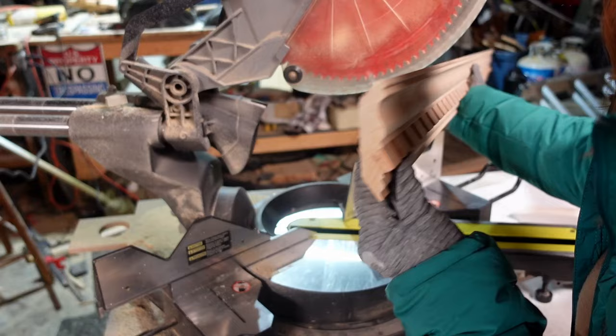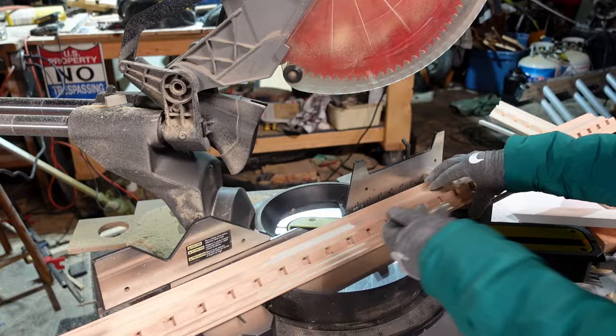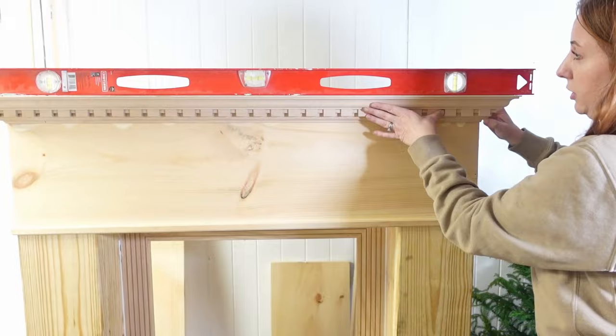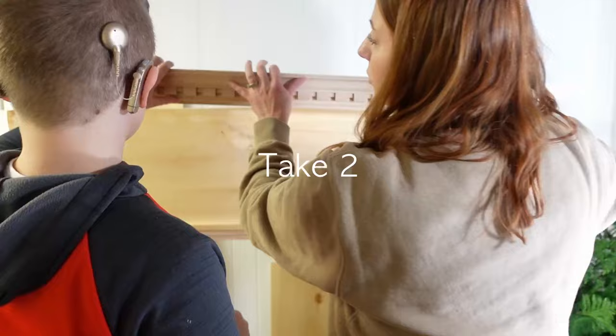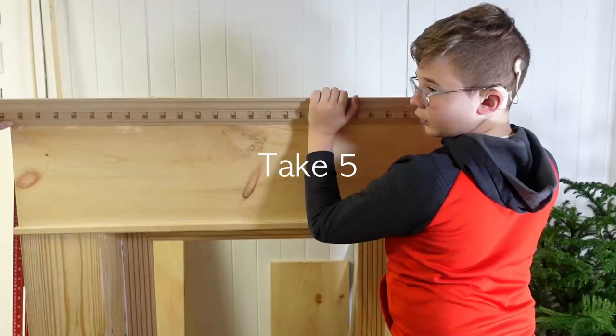There we go — the correct angle going backwards. Now I need to measure for the next cut on the other side. Here we go again with the struggles: Mason was helping me add the crown molding and it kept falling on us. I was putting the brad nails on the thinnest part of the wood and they were just going straight through; I had to add them a little higher up where the wood was thicker.